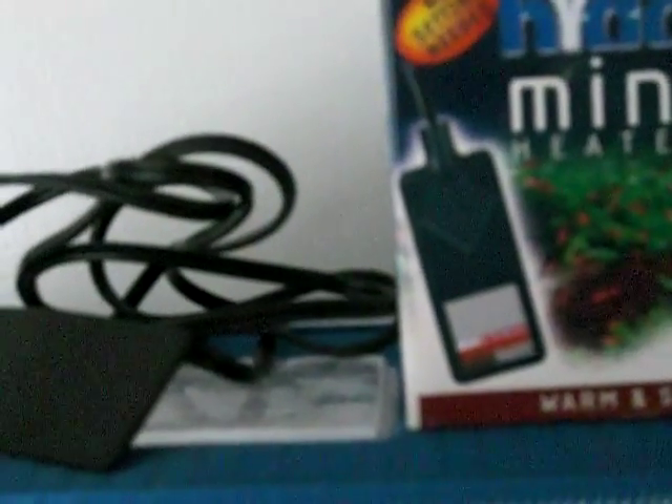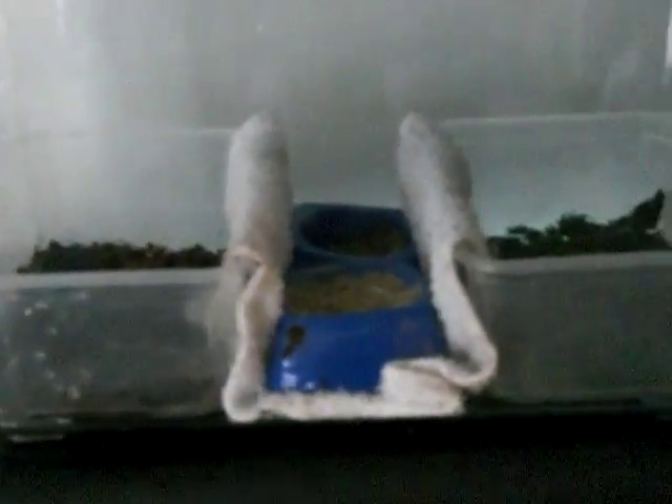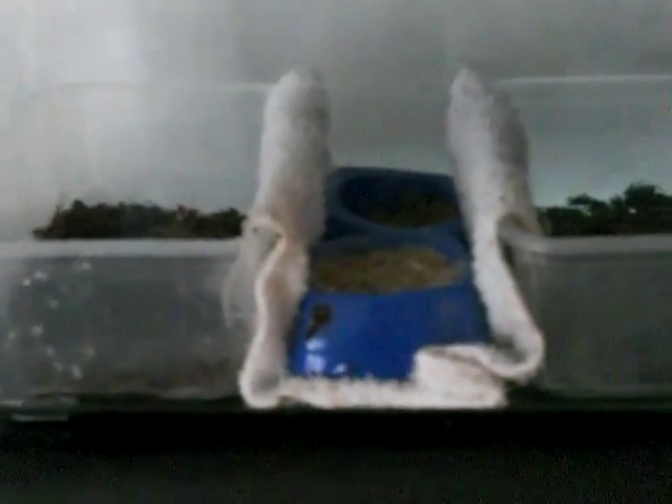Once the adults are removed, I'll leave the Tupperware containers in but take out the food and towel. Then I'll fill this tank with water about halfway up the sides of the Tupperwares and put in this mini aquarium heater — a small heater designed for fish bowls and small tanks. The heater will warm the water, which in turn heats the substrate the eggs are in and incubates them. That's how I'm planning to do my next batch, and I'll post updates on how it works.